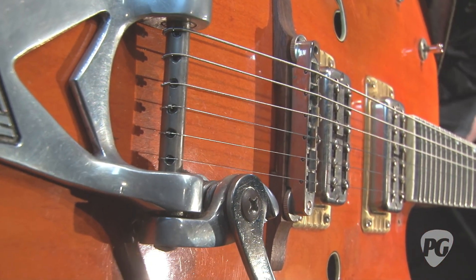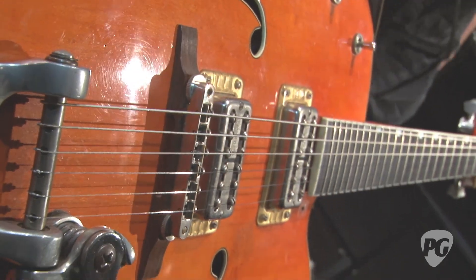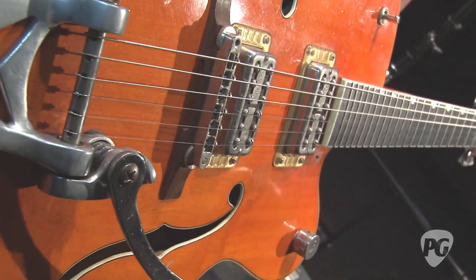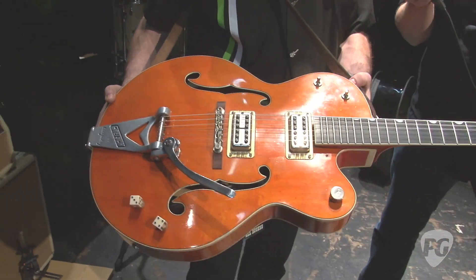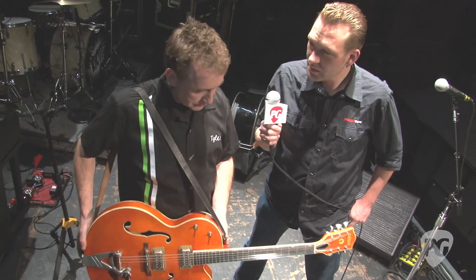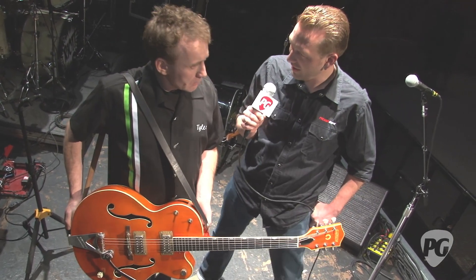So both the original '59s have taped bridges, but the signature models are pinned, right? Actually, on the newer two green guitars I've pulled the pins out and just double-sided tape everything. It's much easier to deal with. Is that something you suggested or did Brian request it? It's a trick of the trade — a lot of people do it. And a couple of guitars that TV had already set up like that too. Having the bridges pinned on the signature models — was that his idea or just the factory's? I don't really know.